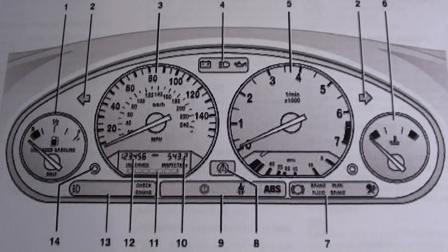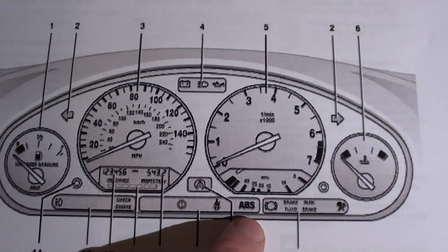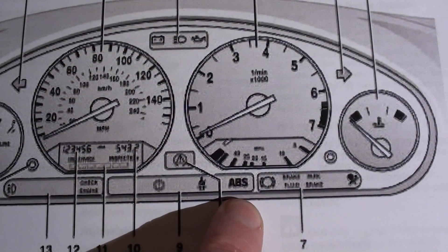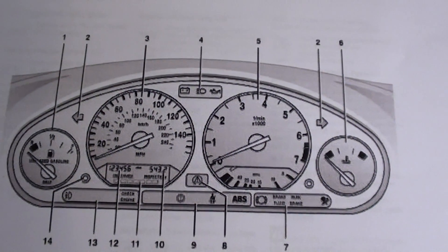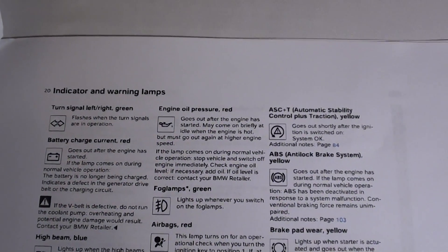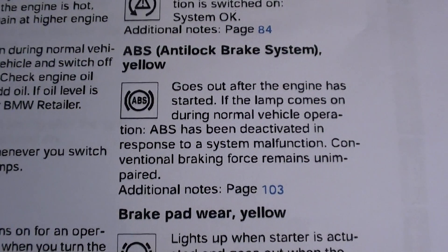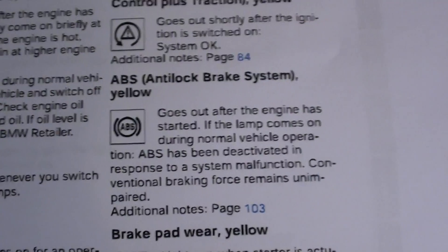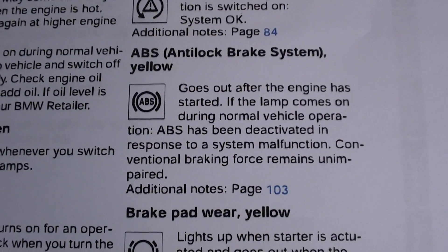This is the ABS light showing on the BMW E36 dashboard — there you can see it. There it is, a little bit bigger so you can see it clearly. If you do have this ABS light activated on your dashboard,